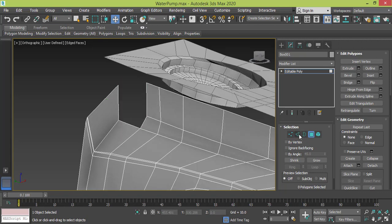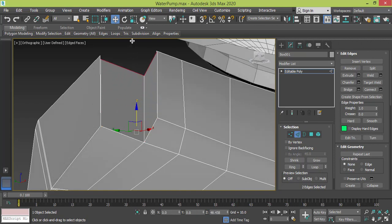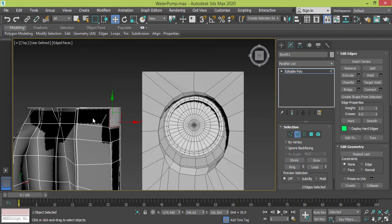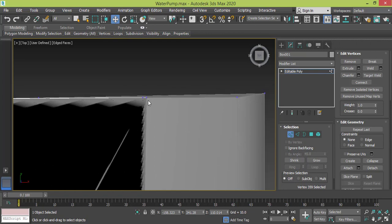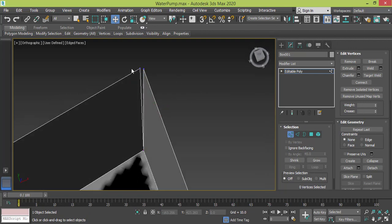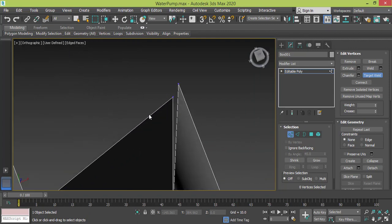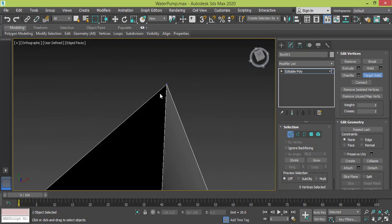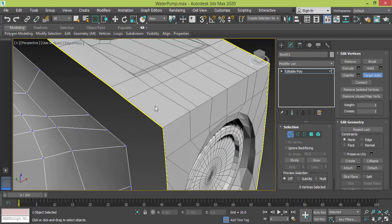Now let me change to edge view and select these two edges, shift and drag them up. Let me go to top view. I change to vertex mode and I need to connect these two vertices. Actually I'm selecting the wrong vertices — I need to target weld this one with this one, and right here this one to this one.